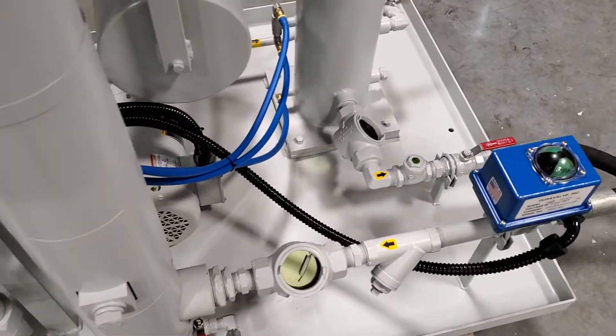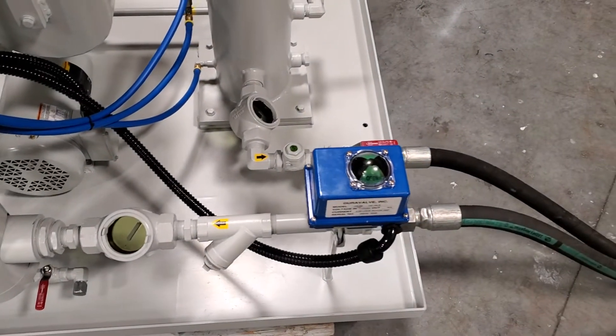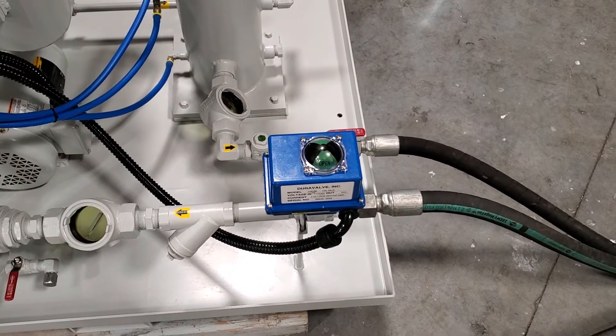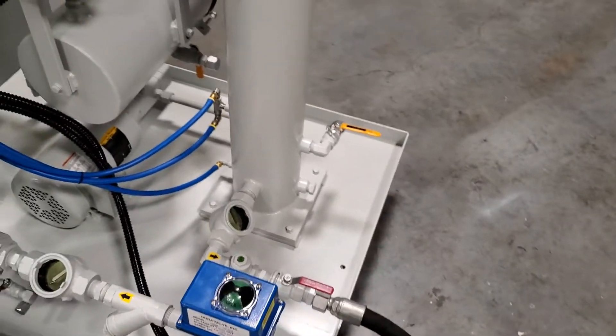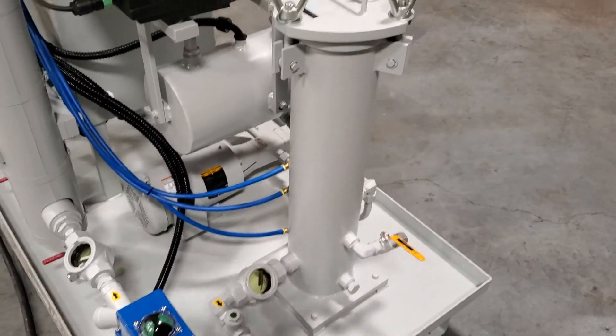There's a flow indicator there on the inlet. An automatic electrically actuated ball valve isolates the machine if it's shut off for any alarm condition.